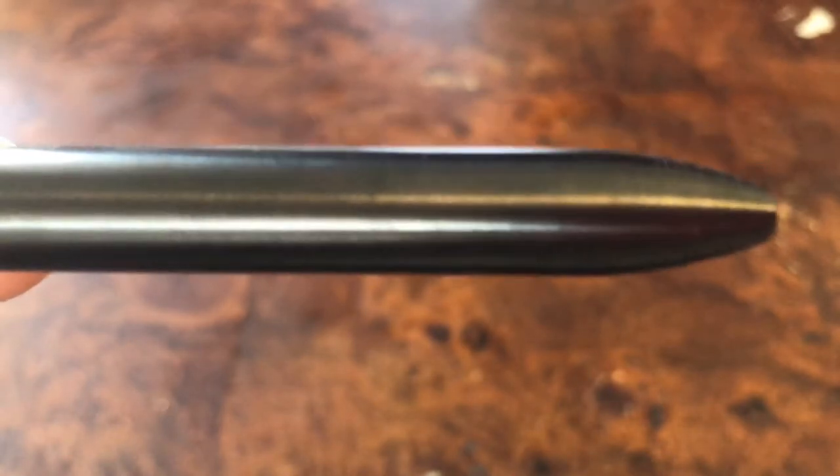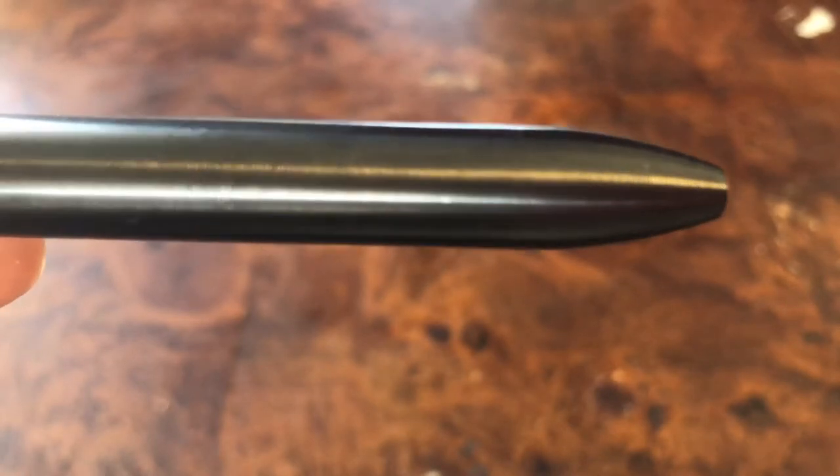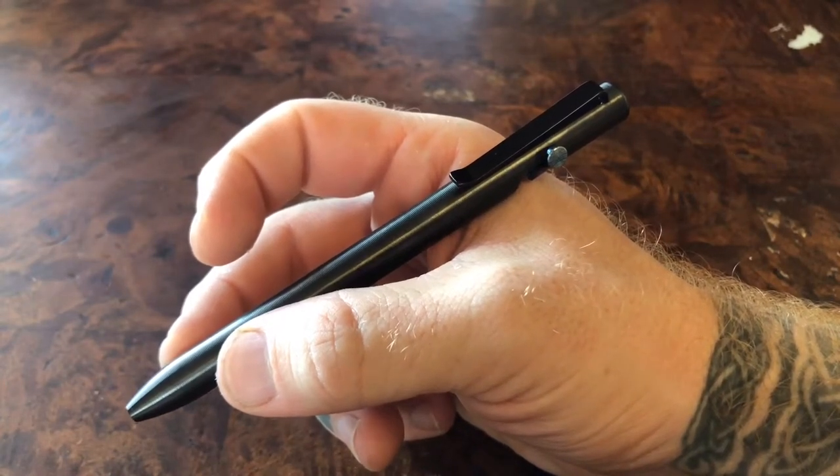Very precise, very fine milling that gives your pen a very tactile feel, so the name is quite appropriate. Now generally zirconium is very very slick in the hand, but because of that milling this pen fits like an absolute dream.